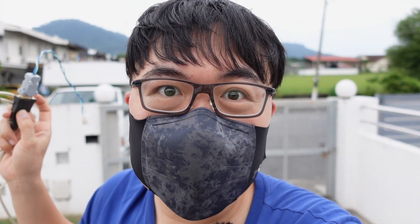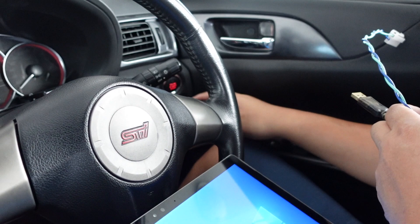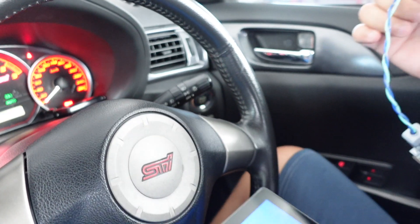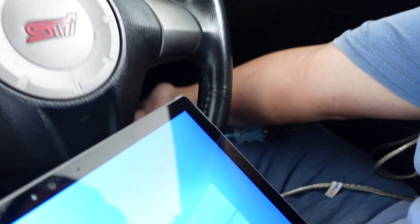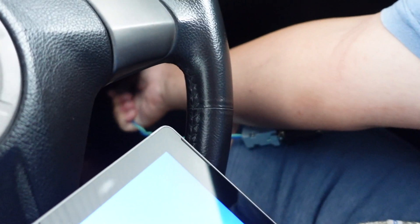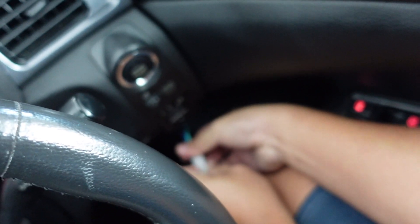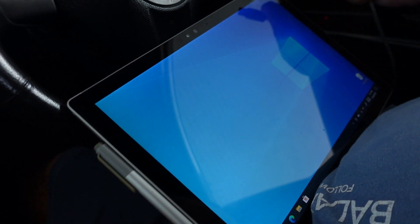First step: start your car. After starting the car, we connect the AEM connector. Try to connect this AEM connector at the port below here. Okay, I need two hands for this. Now it's already connected.